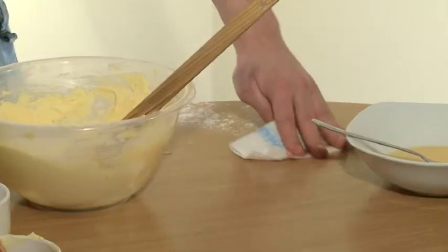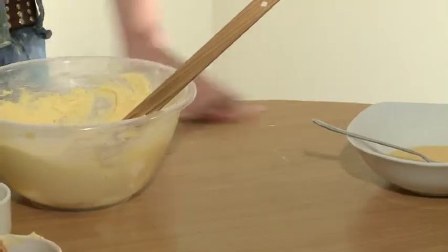Make sure you manage to get all the flour in the bowl, unlike me. You're going to add the rest of the egg, give it a mix and then sieve in the remainder of the flour.